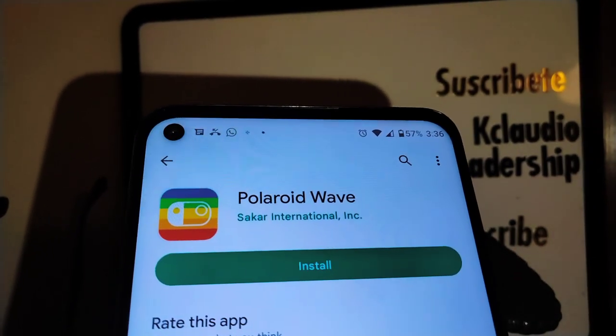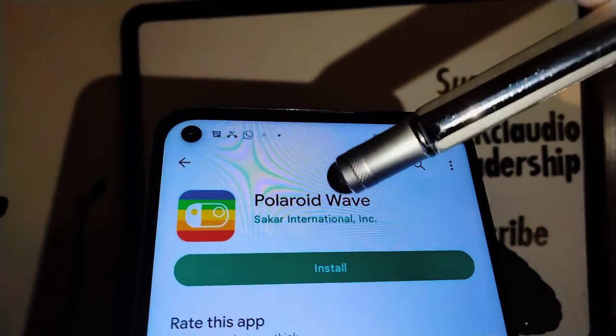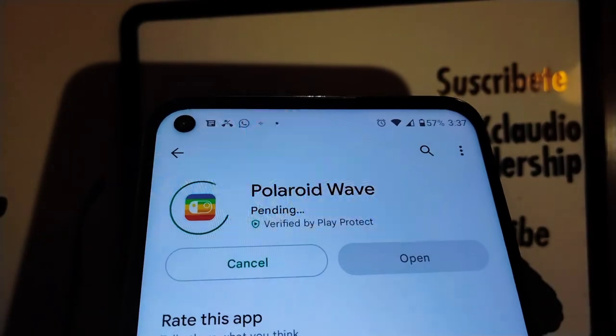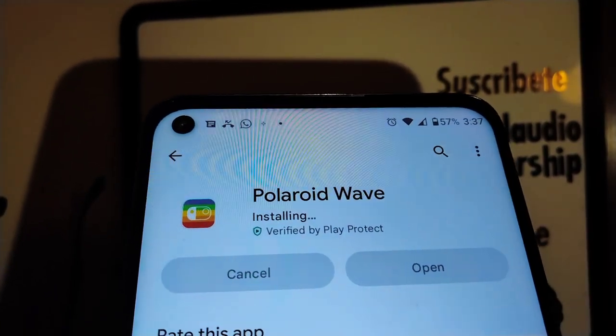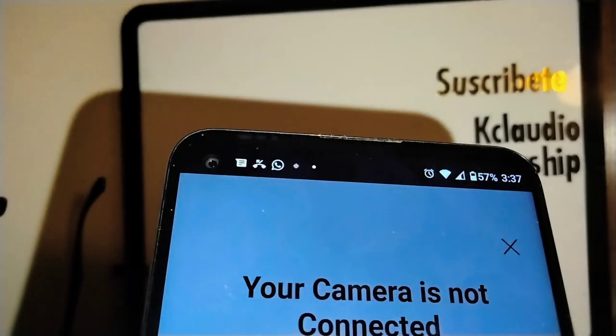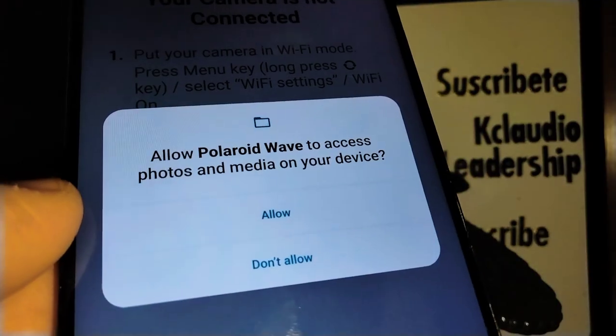Go to the Google Play Store, or if you have an iPhone open your Apple Store, and type 'Polaroid Wave.' You want to use that application — download it and install it on your Android or iPhone, then open it. Make sure your camera is still in Wi-Fi mode.